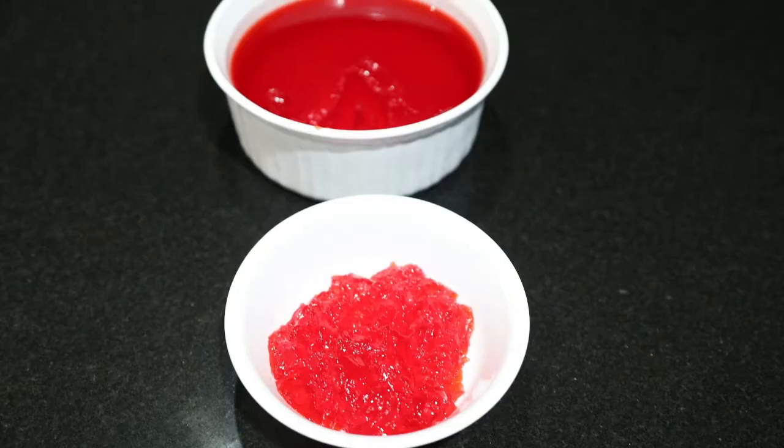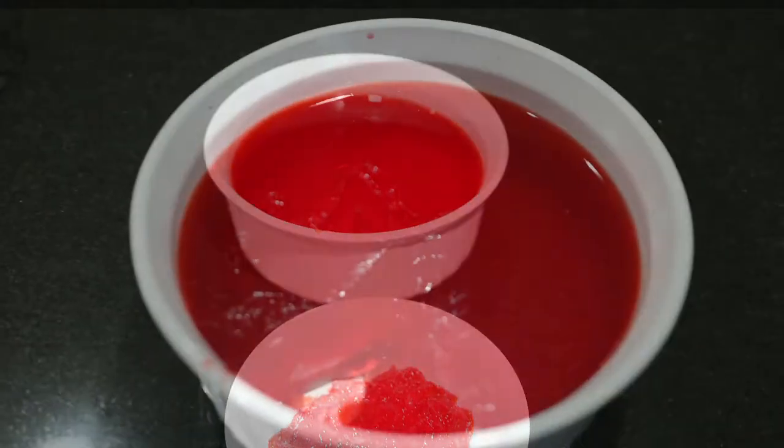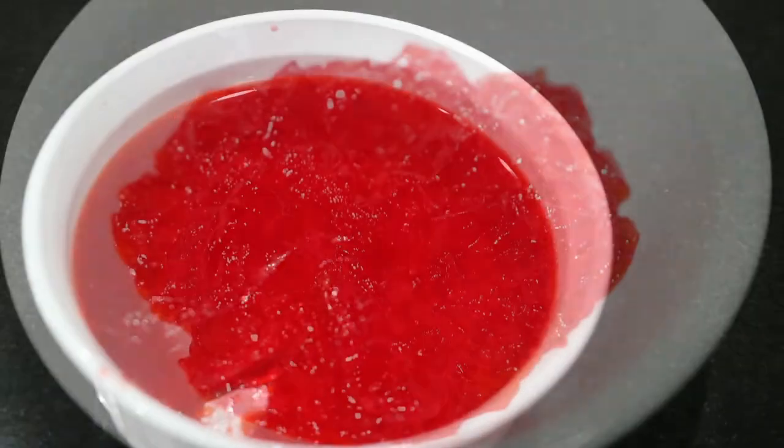After four hours, our Jello is finally formed and is ready to be served. And that is how you make Jello. It's a really easy dessert to make. I hope those who are watching this video found it very helpful and hopefully try out Jello too. This is Anjo's Cooking, signing off.